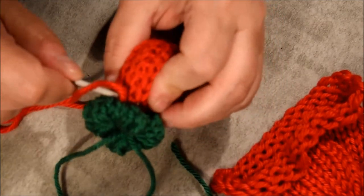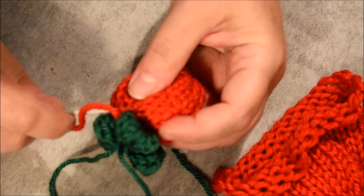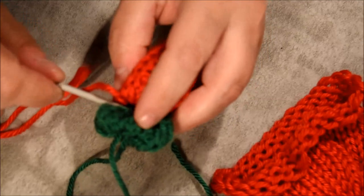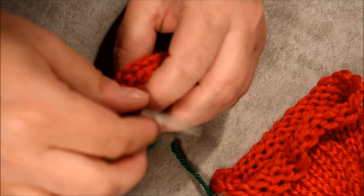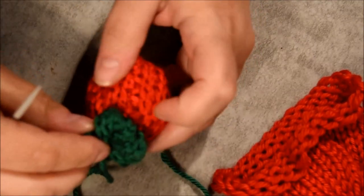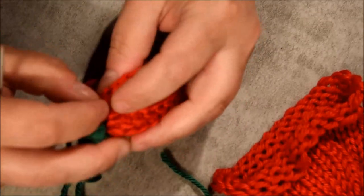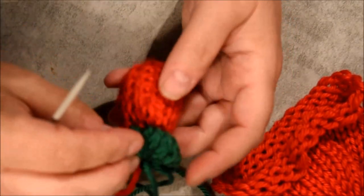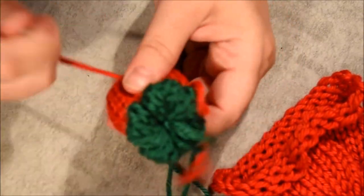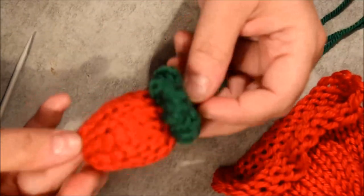Continue going around like this until I reach my starting point. Do the knot — the first strawberry is done! Cut the excess, put that aside, and we'll put some seed on it after. You can play with it to give it a shape. That's strawberry number one.